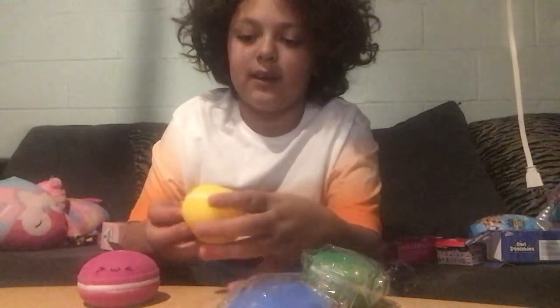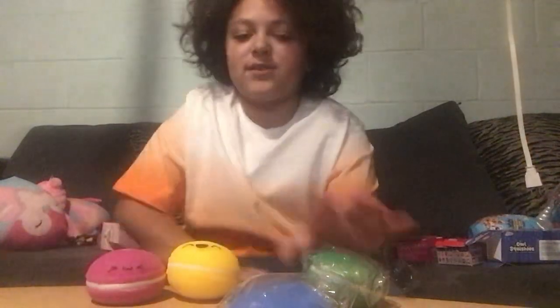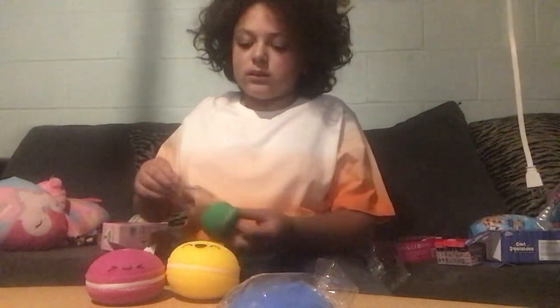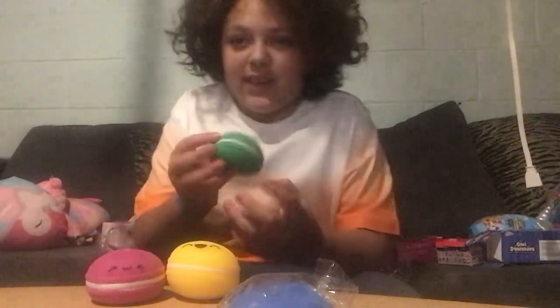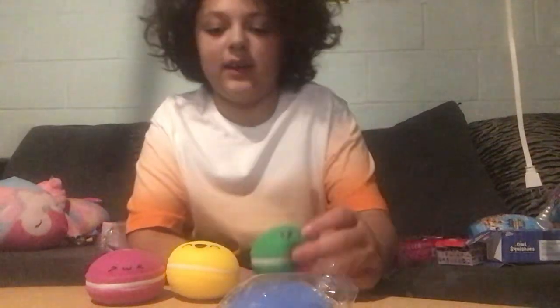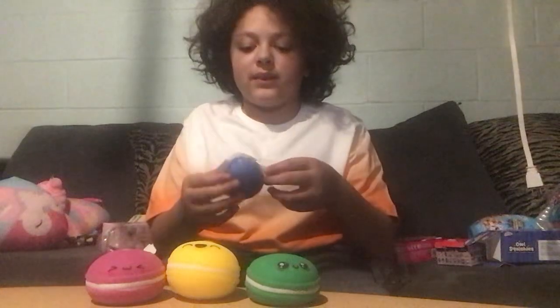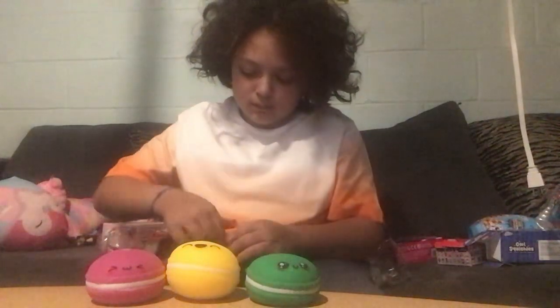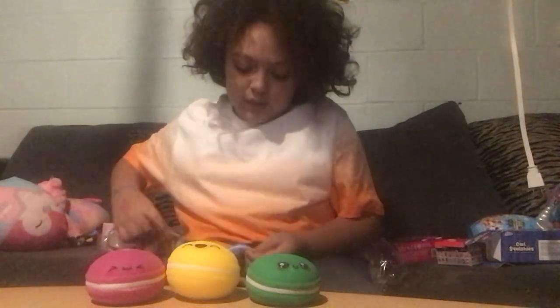Okay, I think I just got this one, yay! We got this one — alright, let's put that in this row. And this is the last one.